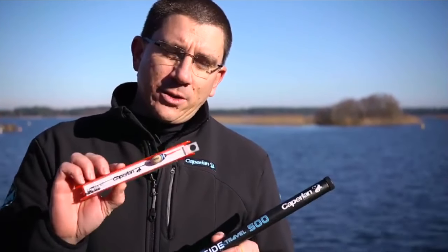Hello, my name is Frederic and I'm Head of Steel Fishing Products at Kaplan. Today I'm going to show you a little trick which works well with telescopic rods.